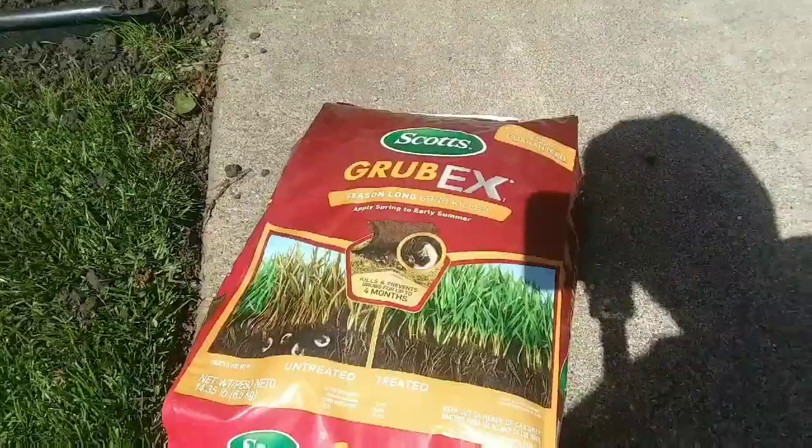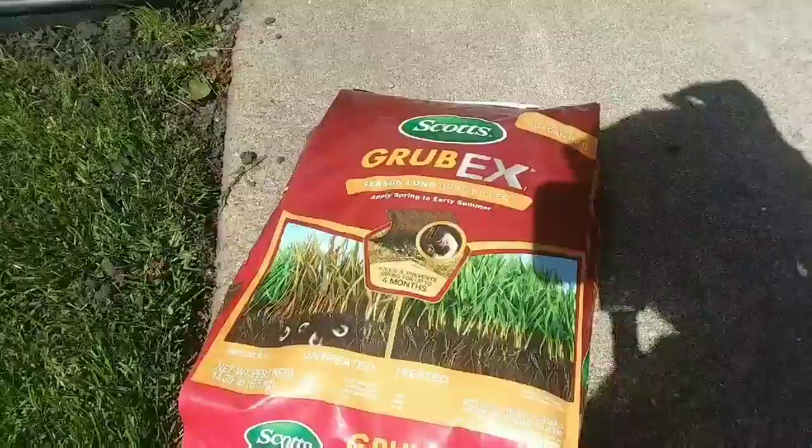The first option to prevent grubs is a product with the active ingredient imidacloprid. It's pretty old school — not as many people are using it because studies show it could be linked to death in honeybees. But imidacloprid is good because it has a fast ramp-up and gives you about a three-month residual. In my area you'd want to apply that around late May; if you're further south move the time back, if you're up north move it ahead a little bit. I'll link below to a granular option and a liquid option of imidacloprid. But for me, I'm not going to be using imidacloprid.